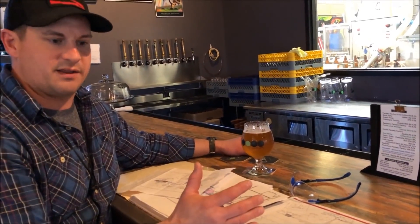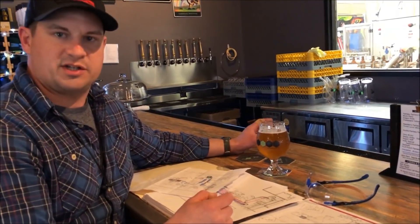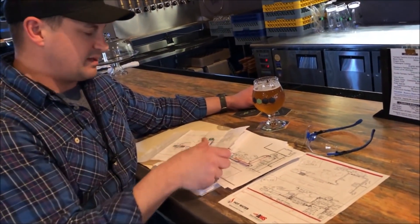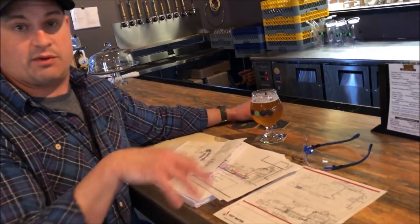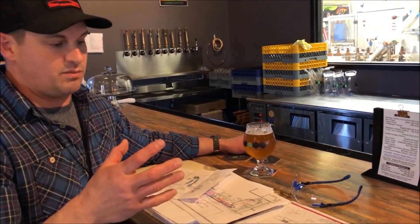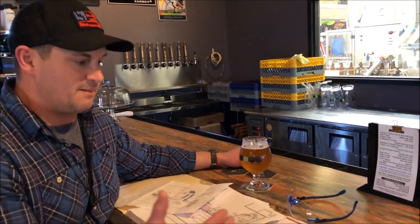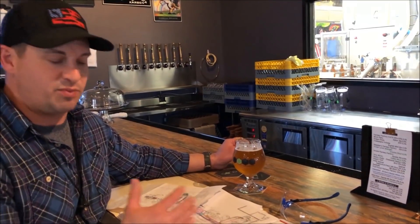It was just incredible to hit the fast forward button and really get a better understanding of our project, our space, the way things should live. One big thing we changed was the orientation of our future canner that we were trying to integrate into our system. Once George came down on site and walked the site with us, he gave me a couple of pointers as we were fabricating small details, like doing side transfers or where something would want to live — little things you just don't think of on your own. Putting in that expertise in such a digestible way really influenced the way we completed things.